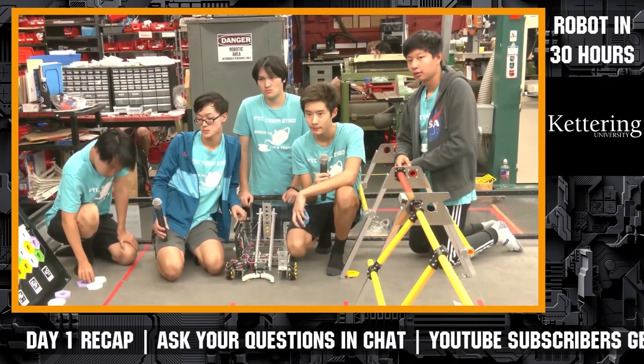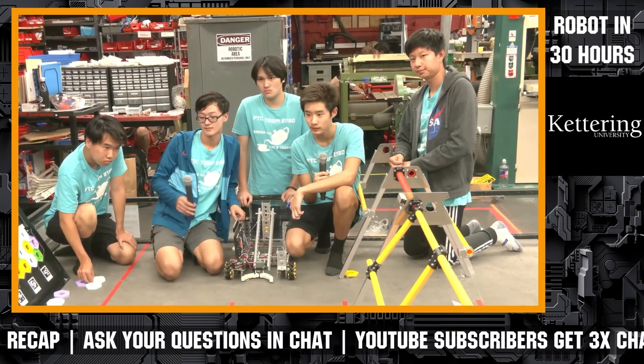Awesome. Air 418, thanks again for telling us more about your team and your robot. Good luck the rest of the way. Let's give them a big round of applause, everybody — job well done here so far.